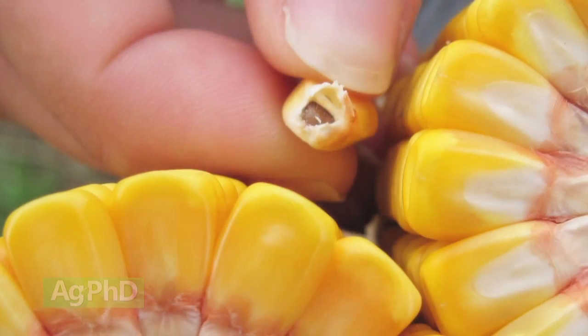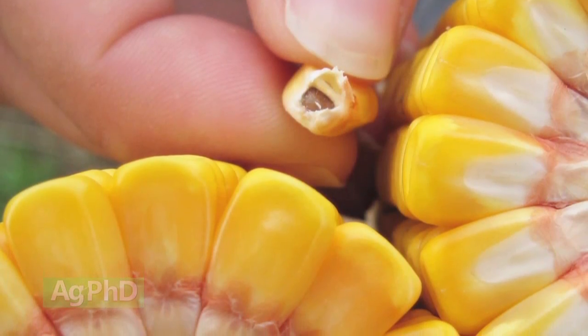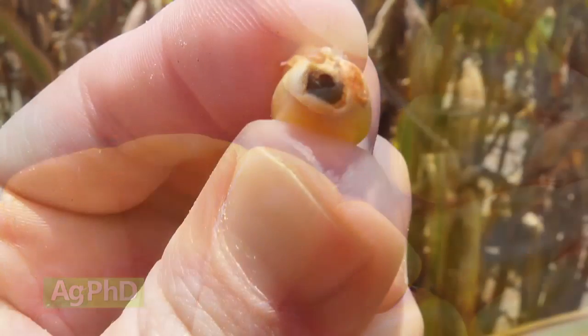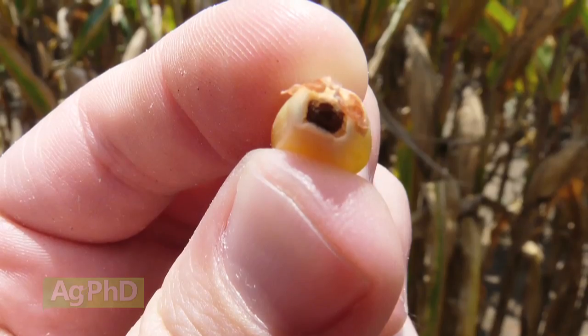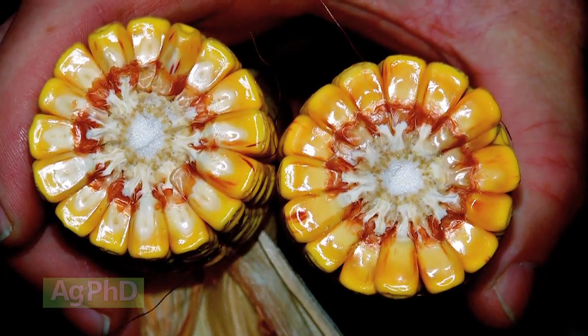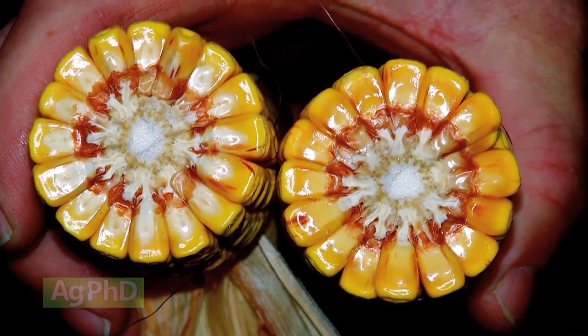When that corn kernel reaches maturity, a lot of farmers will refer to that as black layer. We've reached black layer because now where that kernel has been attached to the cob, feeding that kernel all the way along, that little feeding tube basically becomes black. So when you break that kernel off the ear, at the base of it, you're actually going to see a little black spot there. And once we've reached that point, that kernel isn't getting fed anymore.